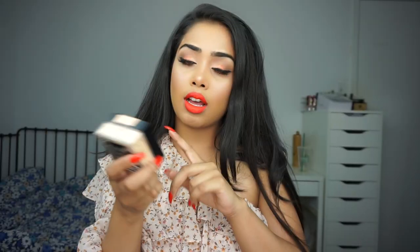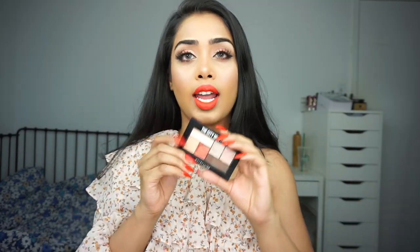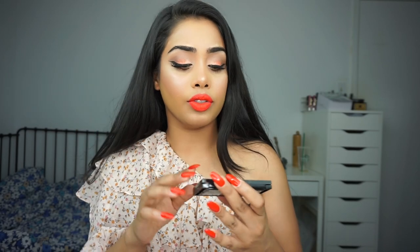The Maybelline Fit Me Loose Finishing Powder — I like it, nice packaging, compact. The City Mini eyeshadow palette is nice — I love the layout and how they paired the colors: crease shade, lid shade, dark brown for the corners, and a brow bone highlight. That wraps up this video! I really hope you guys enjoyed me trying out new products and giving my thoughts along the way. Let me know in the comments if there are any products you'd like me to try. If you liked this video, give it a thumbs up, subscribe, and I'll see you in my next video.